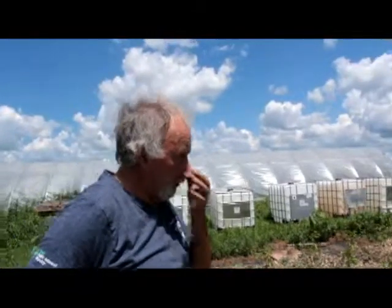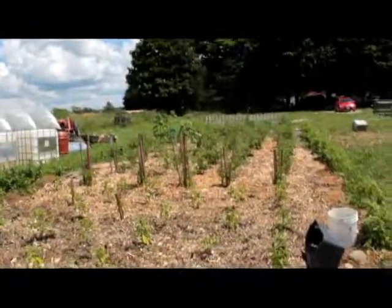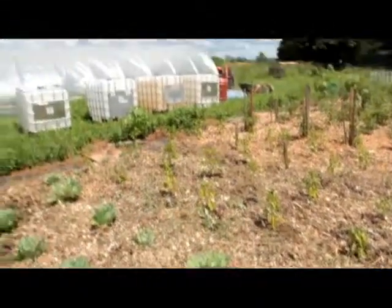We got a ton of wood chips from my neighbor's trees — they had a dump here. In the victory garden, we've planted 65 tomato plants and 21 peppers.